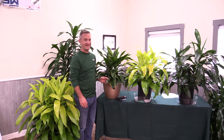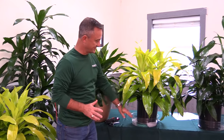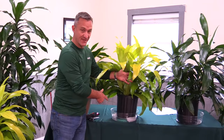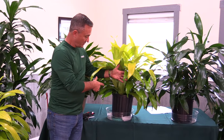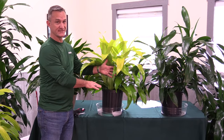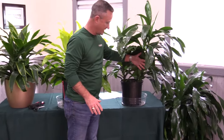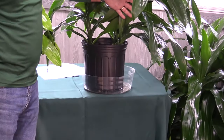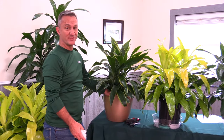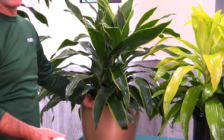We put the JC in the very low maintenance category — it doesn't need a lot of light and it doesn't need a lot of water. With our sub-irrigation system with the wicks and the ring, you can charge the sub-irrigation system, water the plant, and forget about it for six to eight weeks. If you elect to get the plant without the sub-irrigation system, you're probably going to want to check it every two weeks.